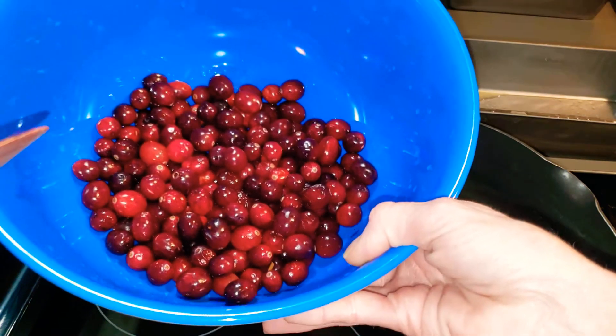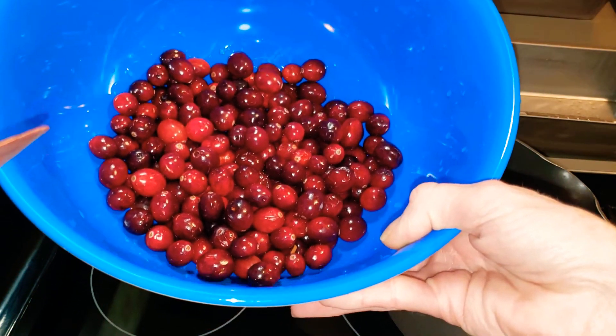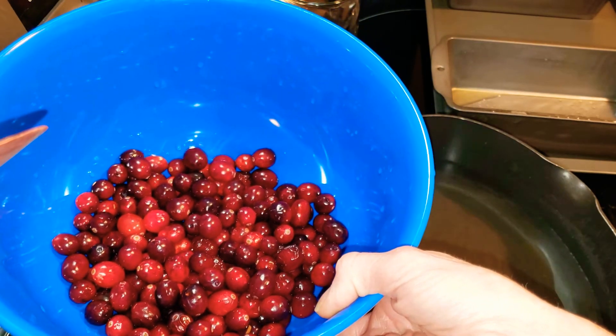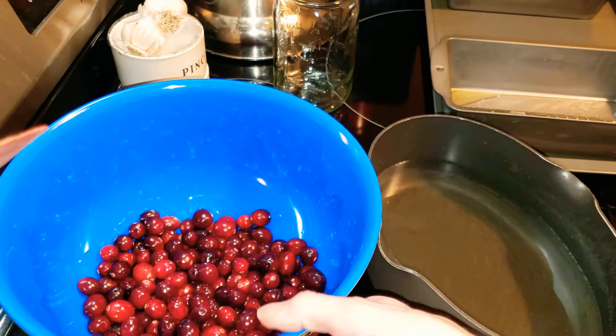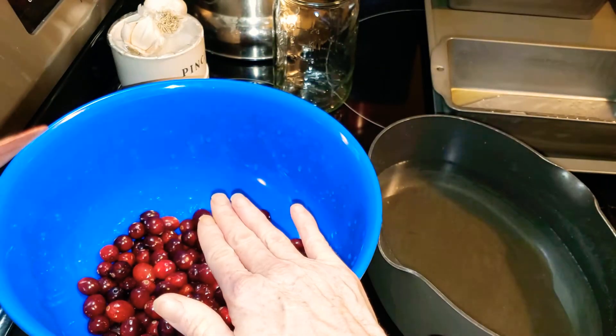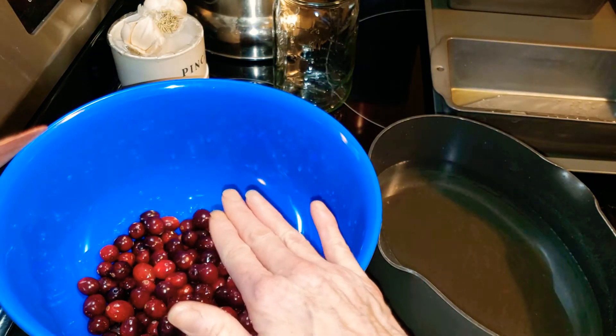I then took my cranberries — I keep calling them raspberries — and I put them in a big bowl, because you're going to want a big bowl. You're going to pour the simple syrup over the cranberries and let them sit for 24 hours.